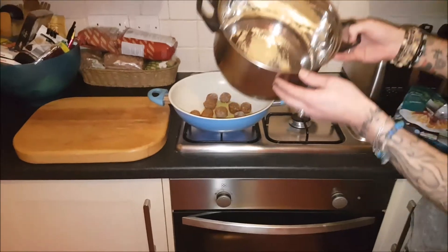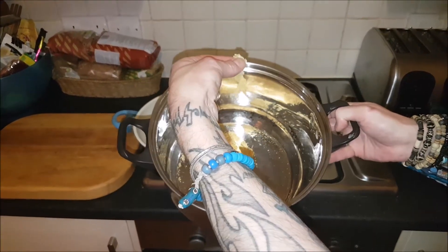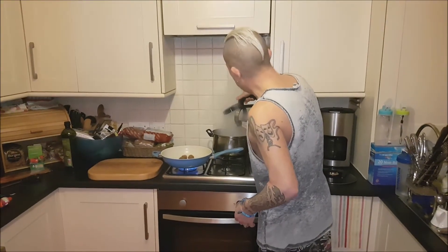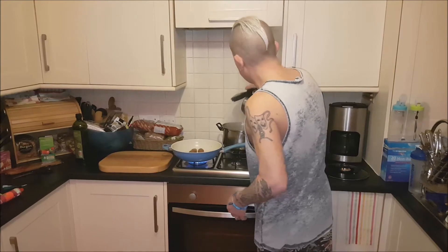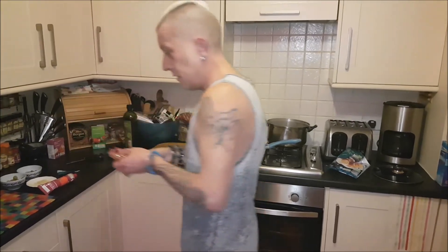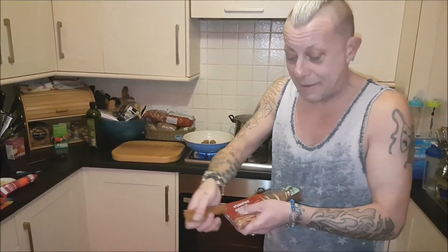I'm going to put 10 meatballs in the pan. At the same time, in this other pan, the bits of garlic that wouldn't go through the grinder are in the pan along with some water. I'm going to fill it up with boiling water and get my spaghetti on at the same time. For me and Jason, half a pack of spaghetti is ample.